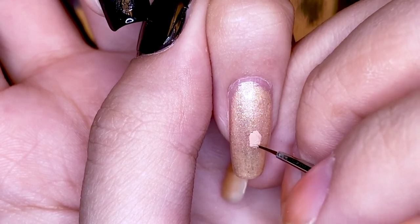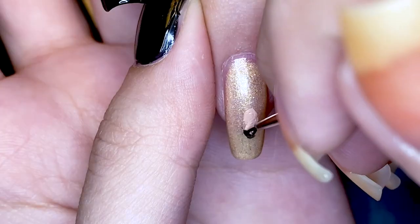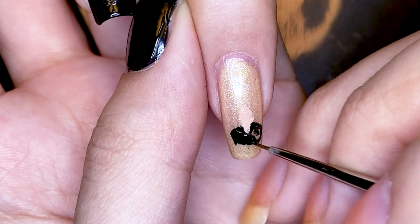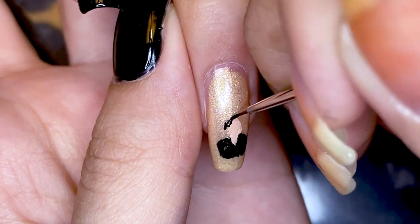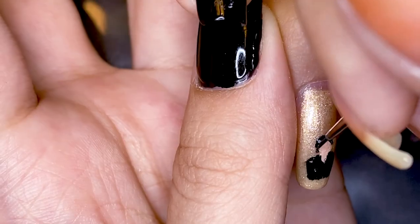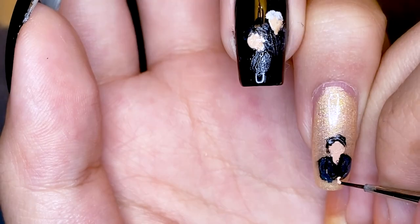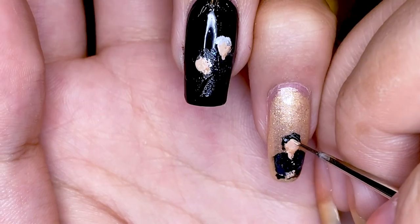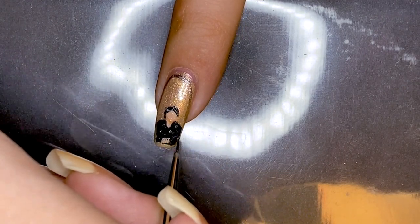I'm starting with Jin's head and he's in a similar position to Namjoon, so you can apply a similar technique. It's really great because these two nails frame the design, giving us kind of mirroring designs — and it helps that the background is a mirror too. I really like drawing in Jin's hair because he has a mullet right now, so it's really easy to differentiate between the members. Like we did for the index fingernail, I'm going to draw a frame around Jin using this gunmetal foil polish.